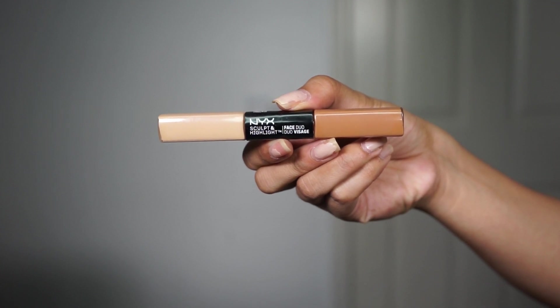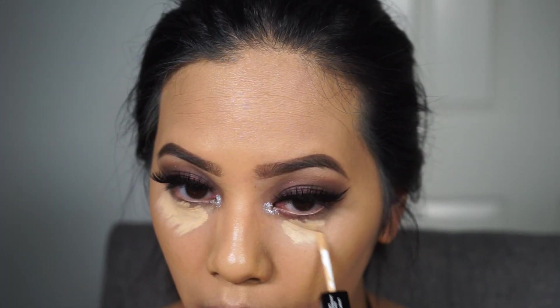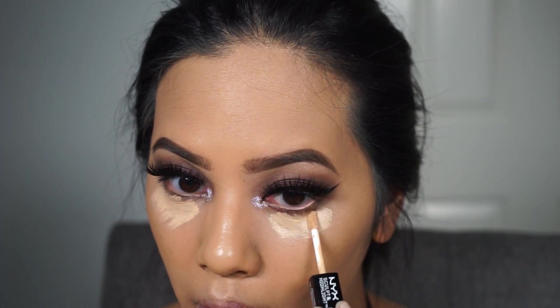For highlighting and contour, I'm going to use the NYX Sculpt and Highlight Face Duo in Vanilla Caramel and blending that out with a beauty blender and Real Techniques Dual Fiber Contour Brush.